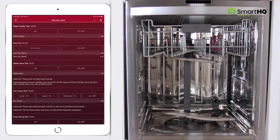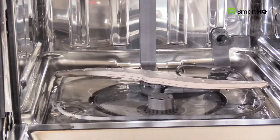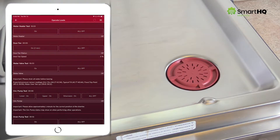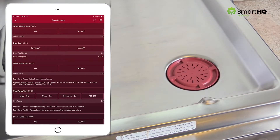Next, activate the heater by pressing the Water Heater Test key and allow the heater to run for about a minute. Then splash some water onto it — you should see it sizzle, indicating the heater is working. Next, let's activate the door fan by pressing the Door Fan Test key. Place your hand near the fan and you should feel some air movement. You should also hear the fan running.